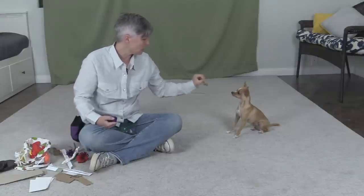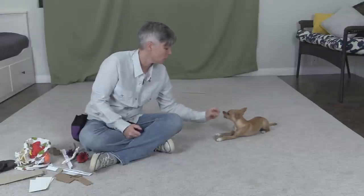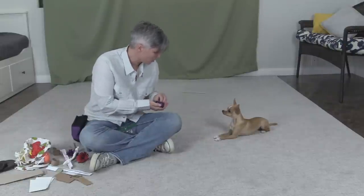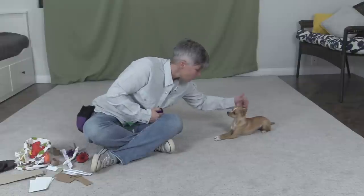So I can say 'take it' and then have her take it like that. But we're going to end there because she was doing so well. It probably was also because she was a little distracted by the barking dog, but sometimes things just work out really nice.